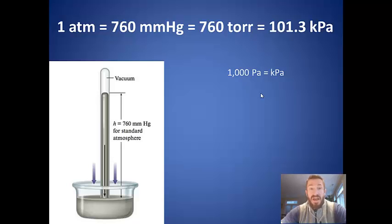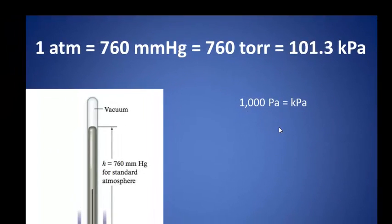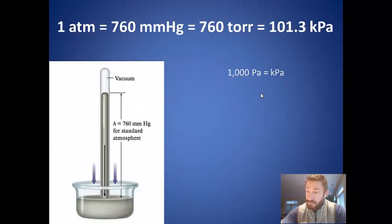One atmosphere is equal to 760 millimeters of mercury, or 760 Torr. The barometer was invented by Torricelli, and that's actually where the unit Torr gets its name. One atmosphere is also equal to 101.3 kilopascals. Kilo means a thousand, so one kilopascal equals a thousand pascals. At sea level, all three of these are equal, and we use them as conversion factors when going back and forth between units.